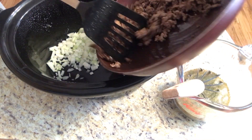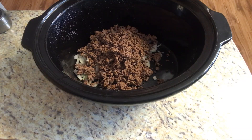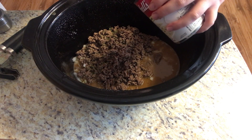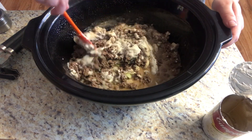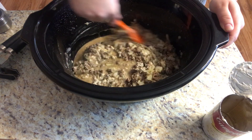Now let's add our drained ground beef to our crock pot, and we're going to add in that gravy mixture we just created. We're also going to be adding our cream of mushroom soup and giving that a stir. At this time you could also add salt and pepper to give it some more flavor.